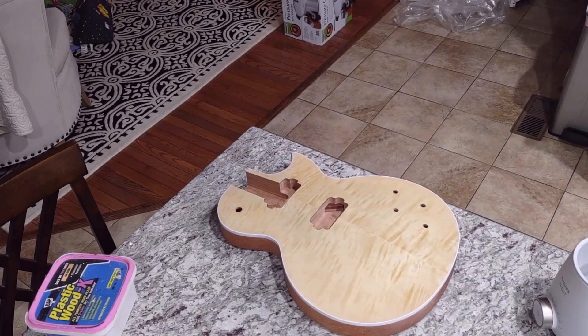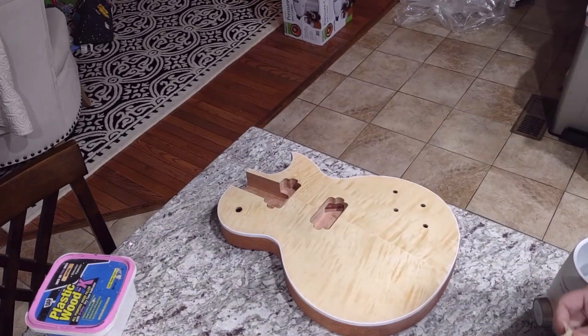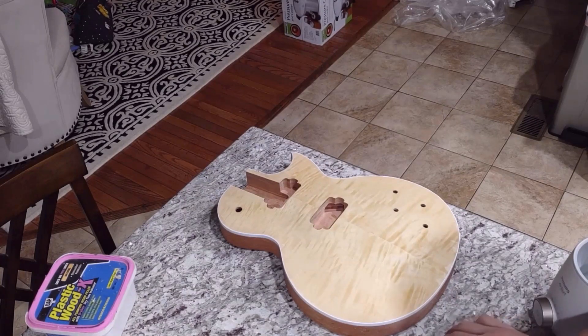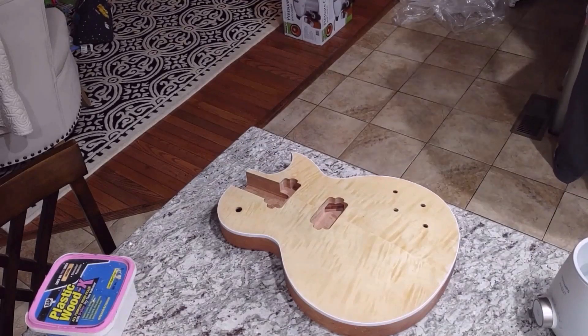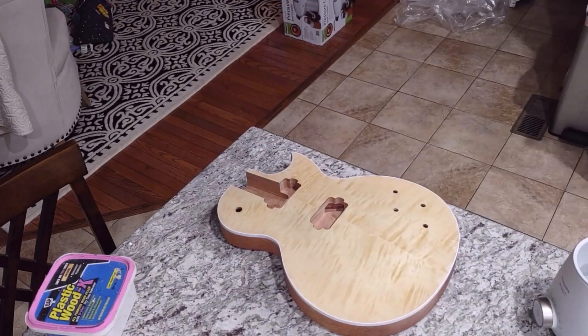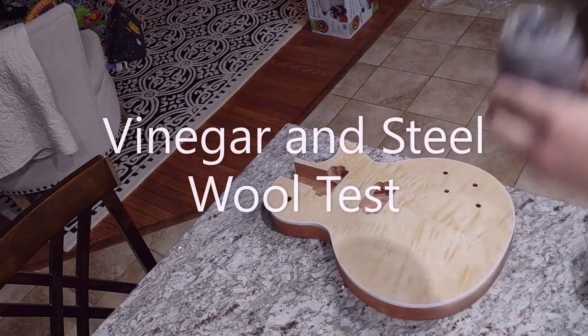One of the best parts of this is you're done in about an hour — let it dry for an hour and cleanup is easy. If you spill a little coffee on the counter, no big deal. With Angelus dye or an oil stain, if you spill that stuff you've got a problem. We're right around that hour mark and you can tell it picked up a little bit of color. It did highlight some of the flame top, and you can see the before — pretty plain compared to that. It gave the wood some character. Not bad.